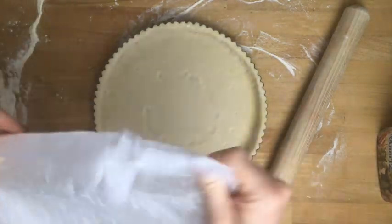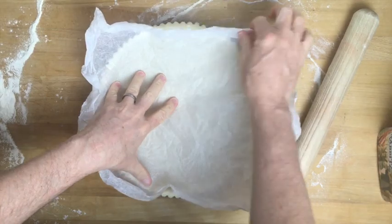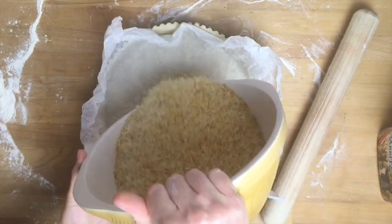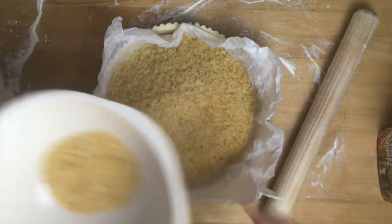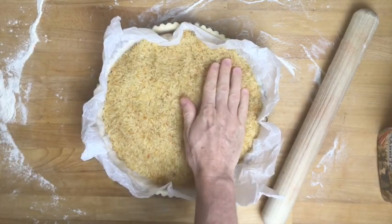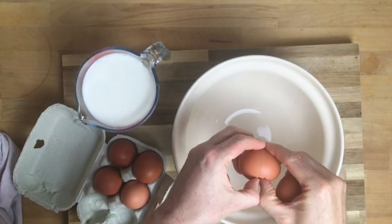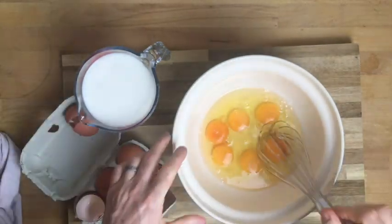Grab some greaseproof paper — scrunch it up so it's easier to get into the corners when you add your baking beans or whatever you use. I just keep rice — some rice I've had for a long time — and just keep reusing that. Push it all into the corners. We're going to bake it blind in the oven for 15 to 20 minutes on about 170.